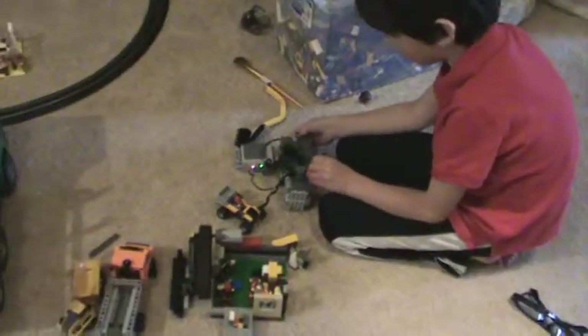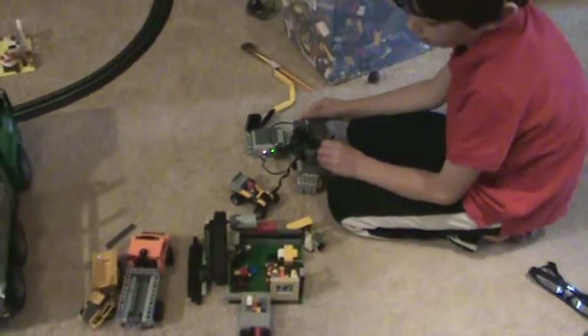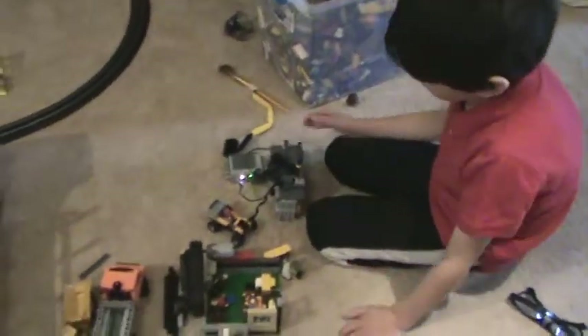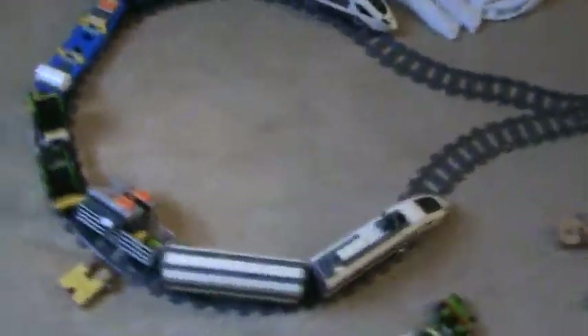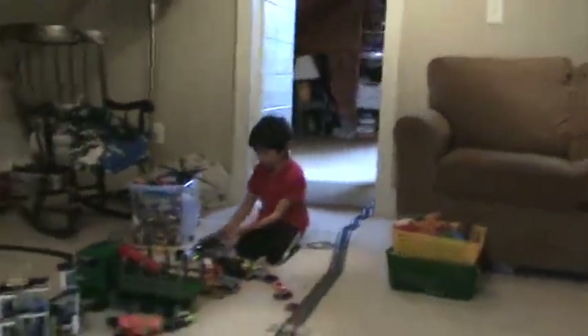When I turn that on and then turn that on, it makes the thing go. Then we have this Lego train here — this was a kit. We did not make this. This was built from instructions. The conveyor belt was built without instructions, but from a kit. Called power functions.